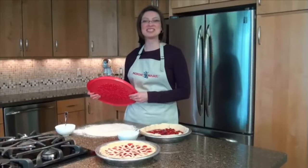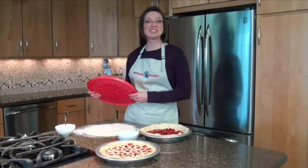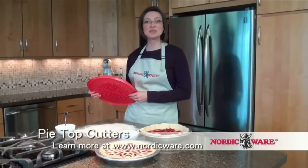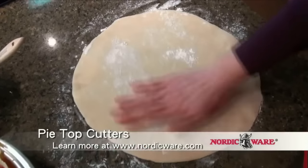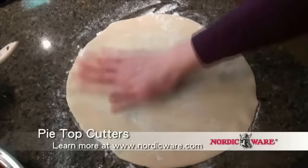It is very important to use well-chilled dough. We recommend rolling it to the desired thickness and then refrigerating for 15 to 20 minutes before cutting. Make sure that your rolling surface and dough are well floured.